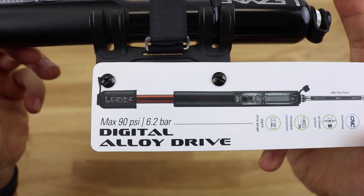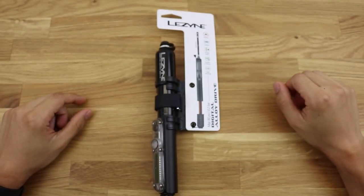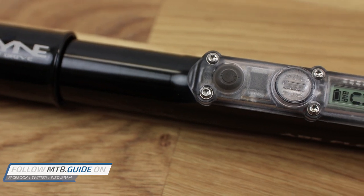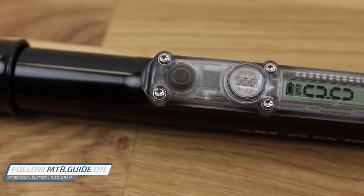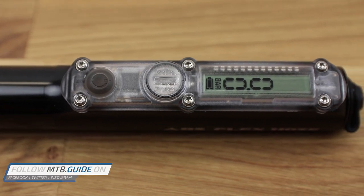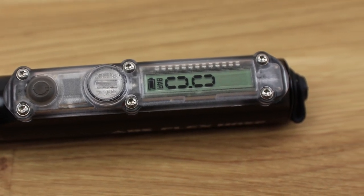The gauge is also advertised as super accurate, so we'll see how much of that is true as well. The Digital Alloy Drive does not have any competitors that are combining a mini pump and a digital pressure gauge. However, there are a few that offer an analog pressure gauge, which should also give you accurate readings if the gauge isn't too small.